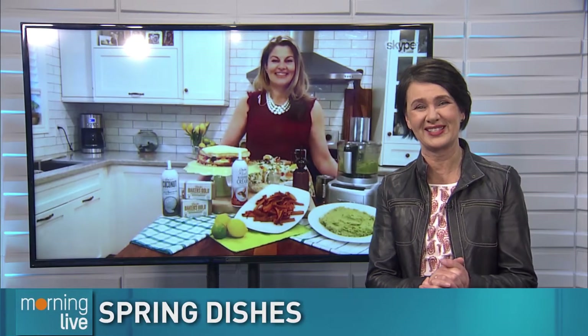We are looking forward to a taste of spring. Food specialist Charmaine Broughton joins us with three simple dishes that are really easy to make. Good morning — you're not going to end up like Tim with food all over the counter. So what do you have for us?